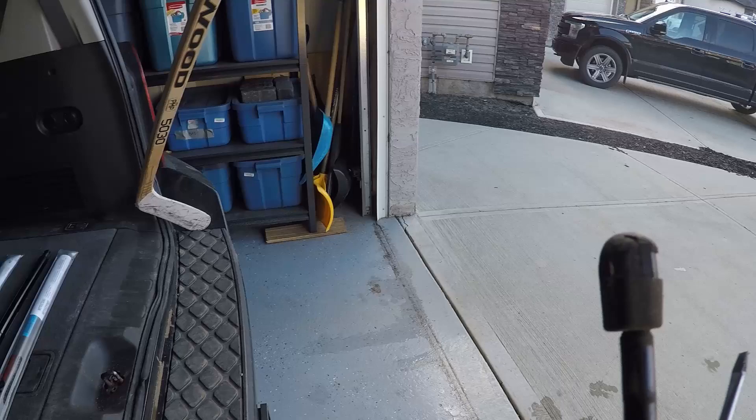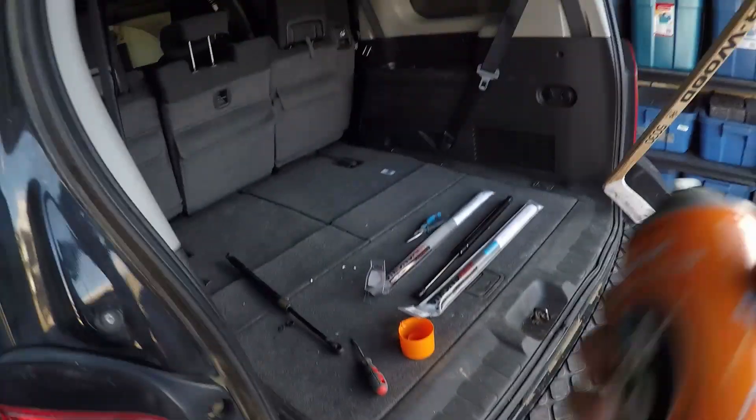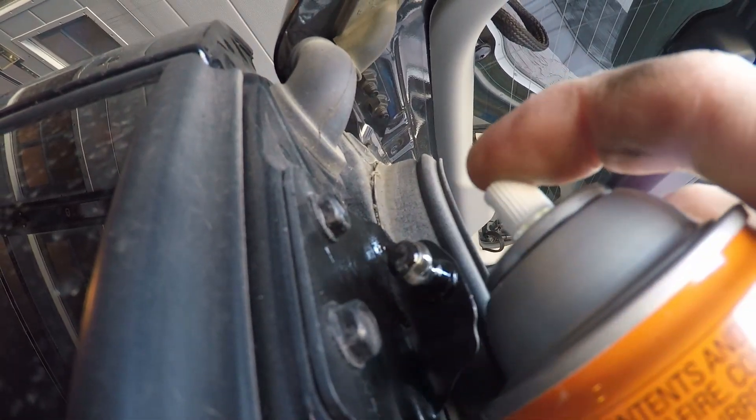Before I put the new strut on, I'm just going to use some spray lubricant to clean up the mounting point and give it a wipe down on both the vehicle and the door side of the liftgate.